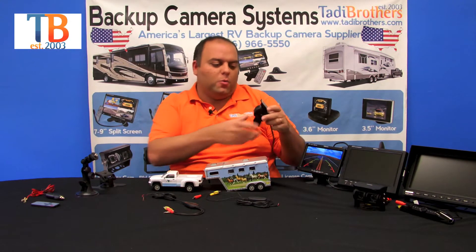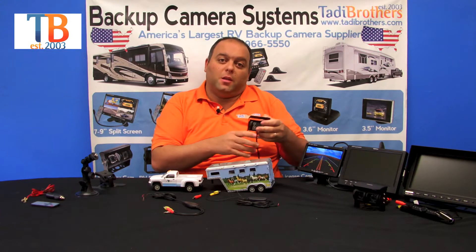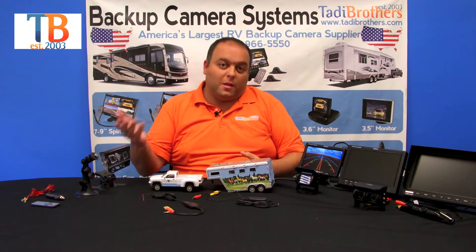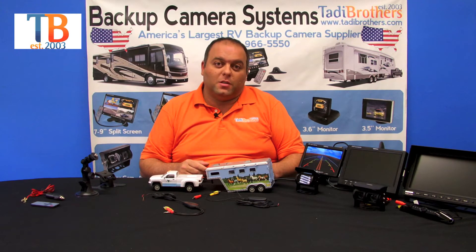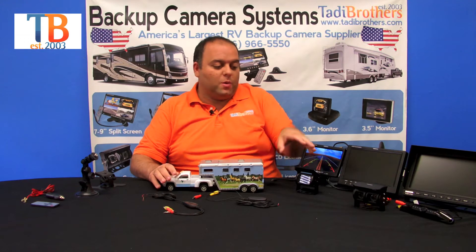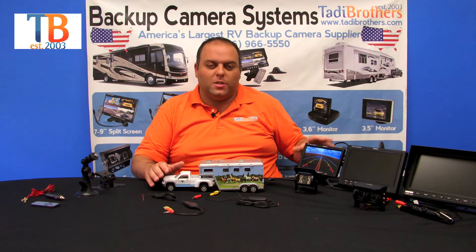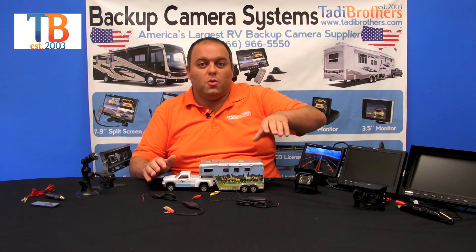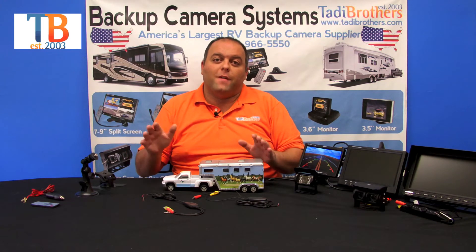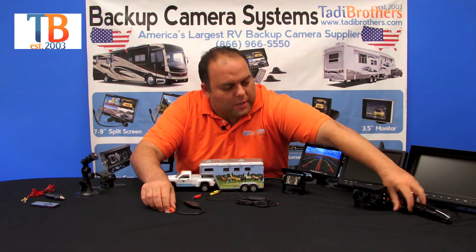The second camera is the bird's-eye-view camera. This one is usually mounted on top and pointed back. It's got military-grade night vision and is 100% waterproof, just like the license plate camera and every other part of the system. What's nice about this camera is you just connect it to 12 volts and you're done. The way these wireless systems work is very easy: connect the camera side to power, the monitor side to power, fire it up, and you're good to go.